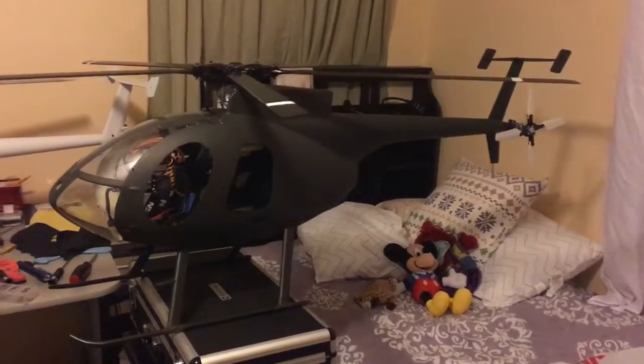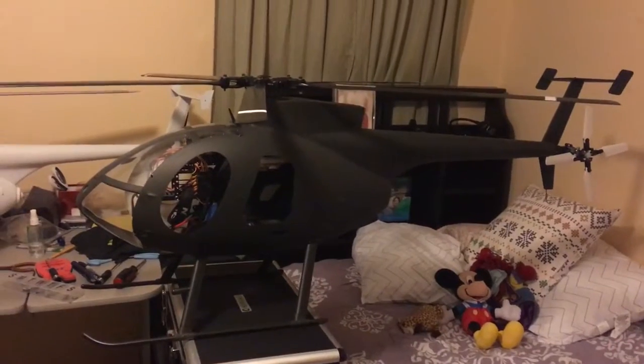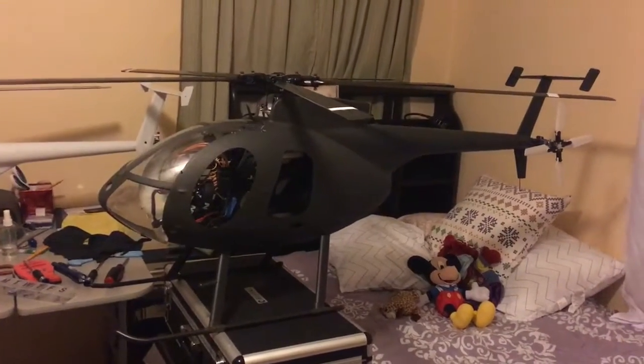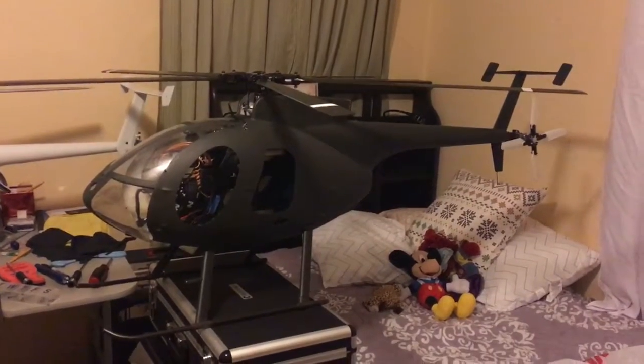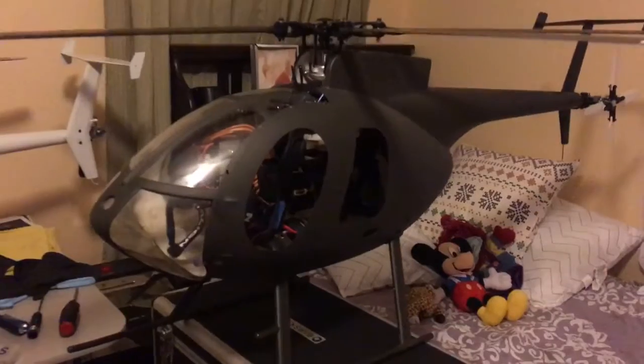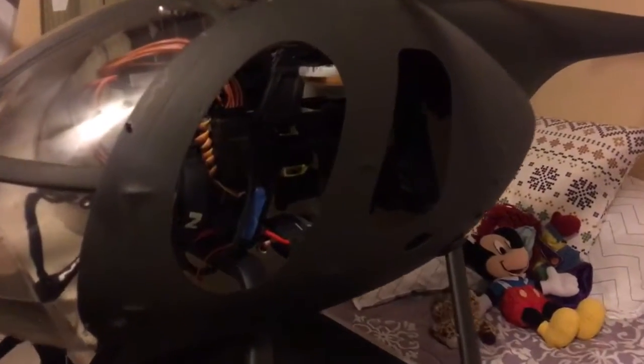Here's my next build — I just got this one a couple days ago. It's an MD 530 by Thunder Tiger. The mechanics are a Thunder Tiger Raptor 50 converted to electric, with a Scorpion motor and a Castle 100 amp speed control.